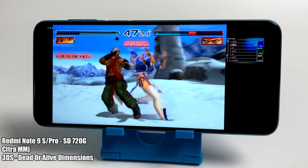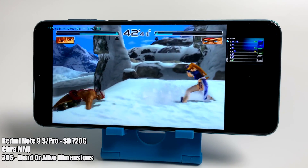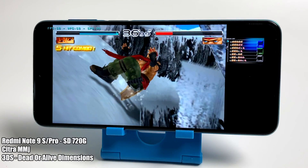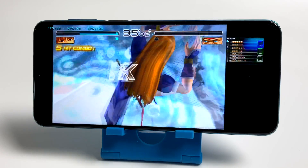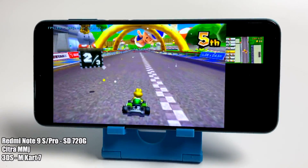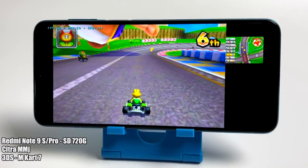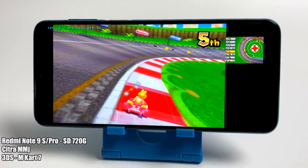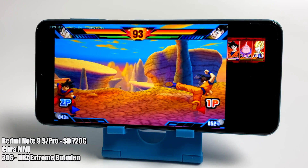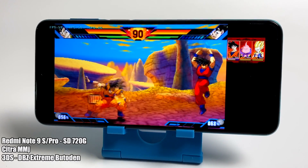Moving up to the really hard emulators, we have Citra MMJ for 3DS. This emulator has come a long way, but I wouldn't go out and purchase this device specifically for 3DS emulation. Yes, there are games that run at full speed, but the Snapdragon 855 or 865 is really what you want to get the most out of this emulator. I was still really surprised with the performance here on the Snapdragon 720G, and hopefully the devs continue this pattern.